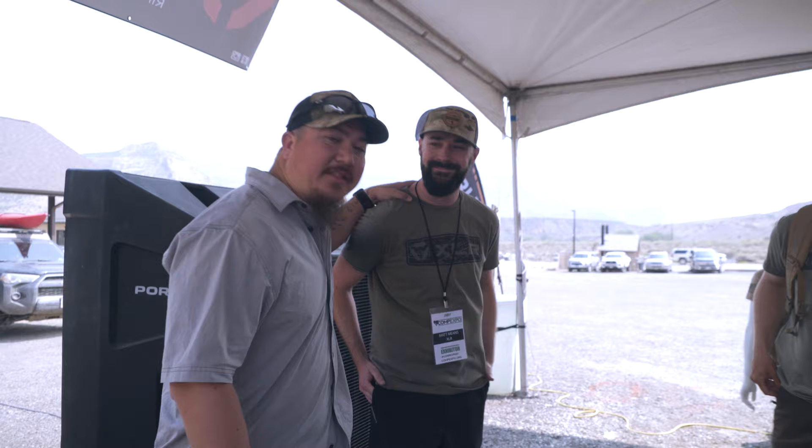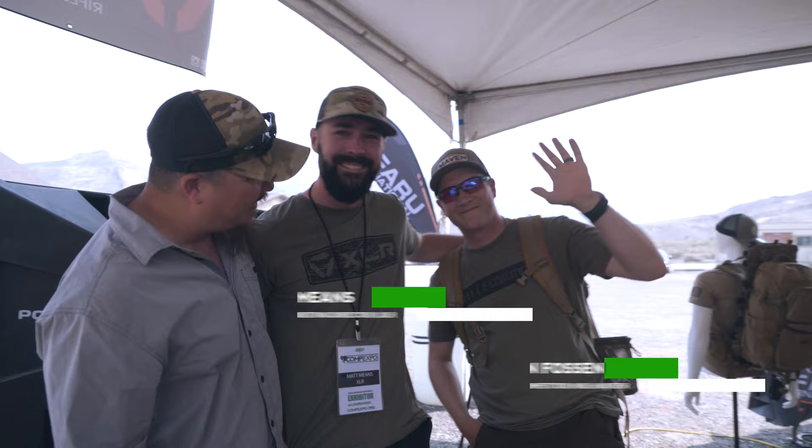Hey guys, we are here at the XLR booth at the 2021 Comp Expo. I'm here with my good friend Matt Means and Colin Fawson. Colin, how are you? I'm good, how are you Travis? Very good. Matt, how are you? I'm good, Travis — hanging out in the cold air here. This thing is amazing, this is the coolest spot, not only because it's the coolest booth but we have air conditioning in 100-degree weather.